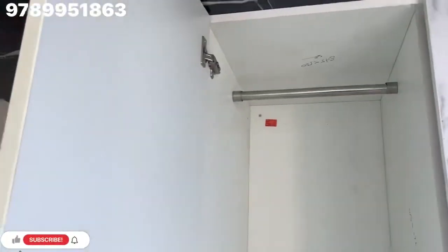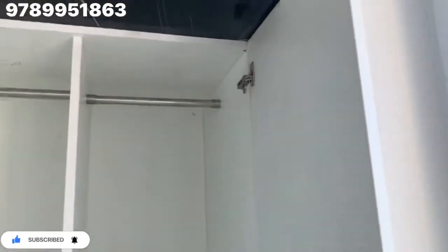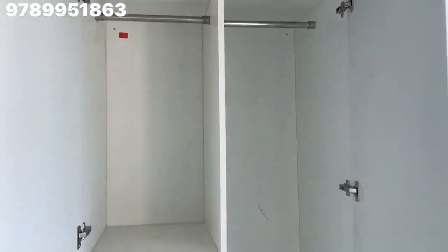On the right side it will be ivory color, and on the left side it will be white color. But the door color is better to change. On the right side it will be handy — there will be a hanging space.